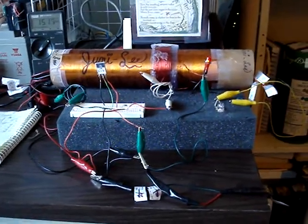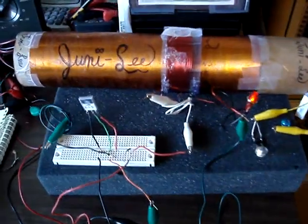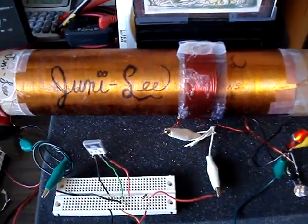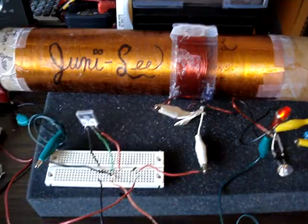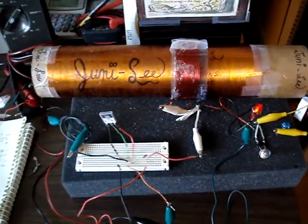Hi, this is Jack. I wanted to give an update on Junie Lee. Junie Lee is my 800 turn coil, running a simple exciter that Lidmotor and G-Bluer, Johnny Davro has been doing and I've been following along.